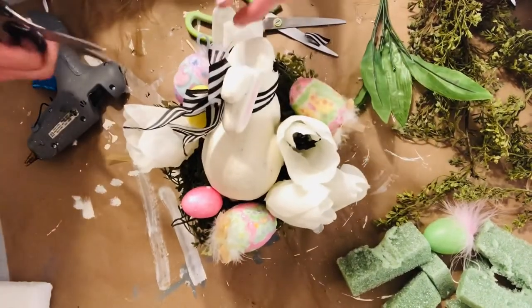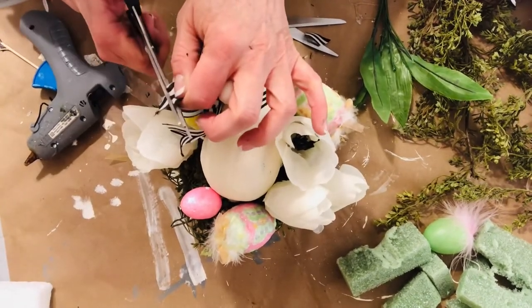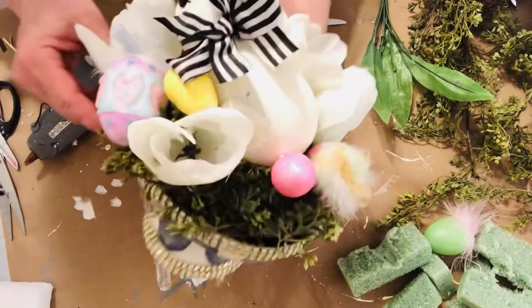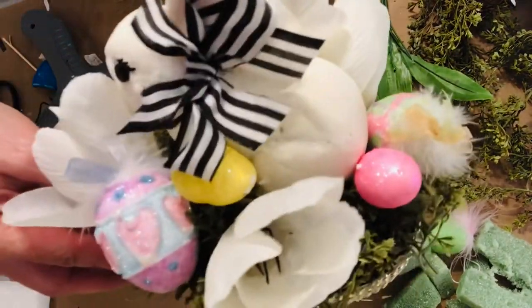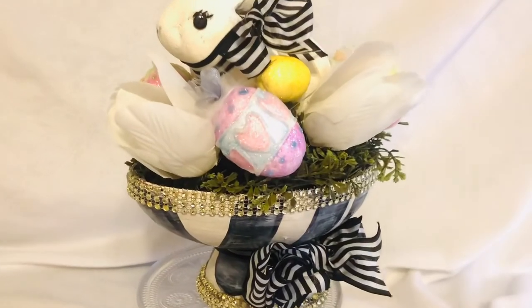I picked this striped ribbon up at Michael's after Christmas and it was a little too wide for the bunny's neck, so I did trim it down just a bit and added some Easter eggs that I had on hand as well as some florals.